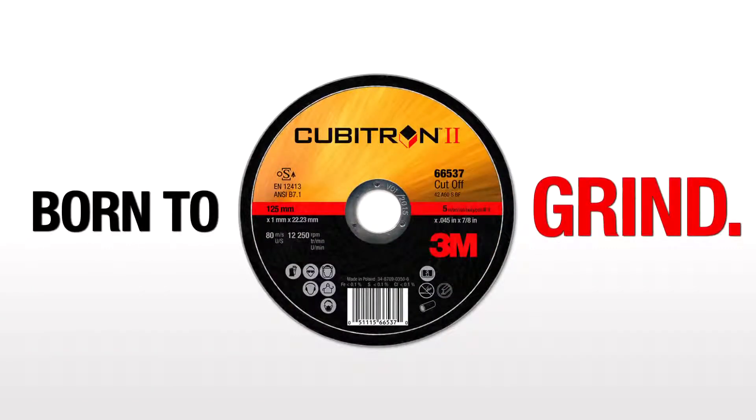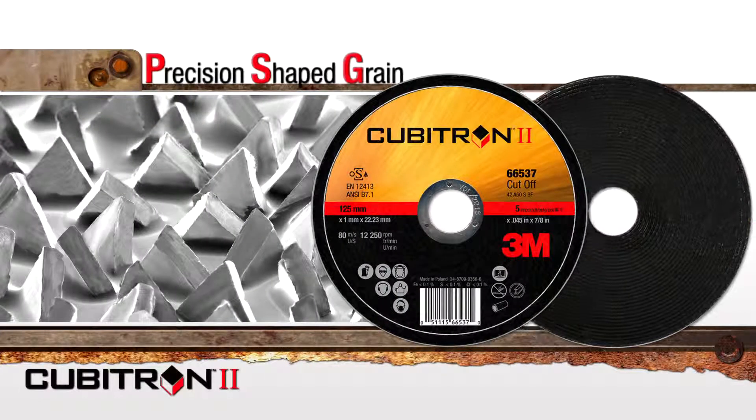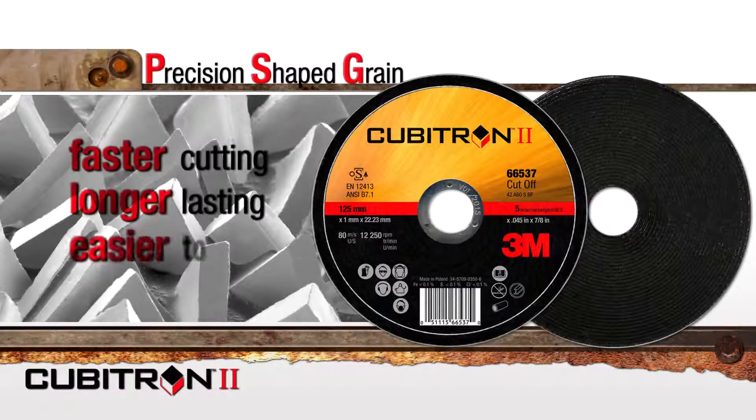3M's latest creation was born to grind, developed to ensure you're wearing away metal, not your body. Cubitron II cutoff wheels contain 3M's proprietary and powerful precision-shaped grain. Invented by 3M, but born from your request for faster cutting, longer-lasting, easier-to-use abrasives.